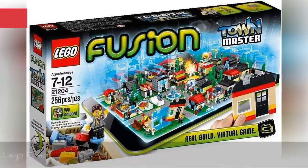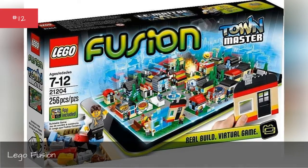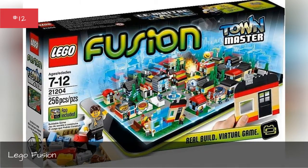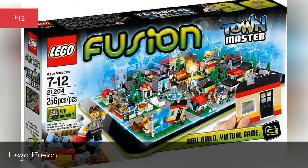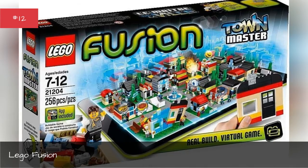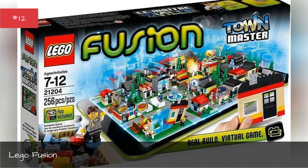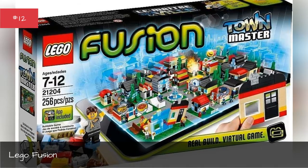Lego Fusion. Lego Fusion is the exact toy you didn't know you wished you'd had in the 90s. Fusion allows you to build a set in the real world and then complete digital missions in versions of the constructions on a tablet. You get to live in the world you created. So cool.